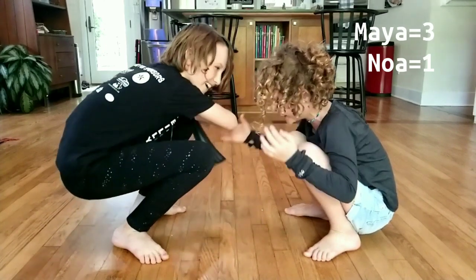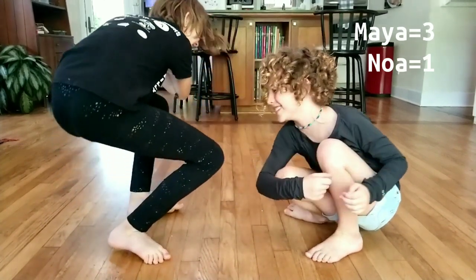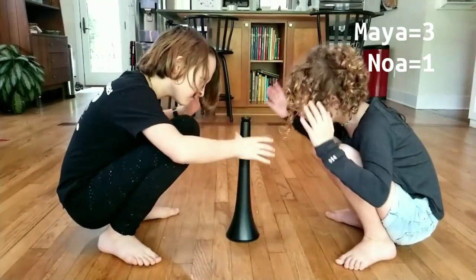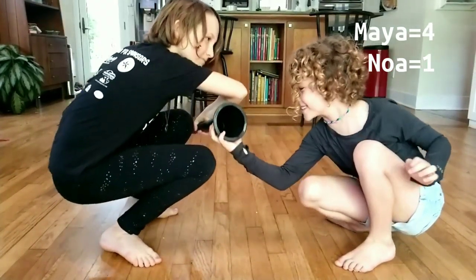I think the cone game was really fun. My dad made that up. I did good, but I don't know who won.